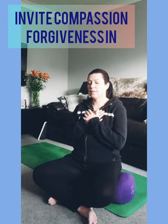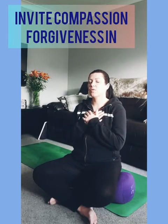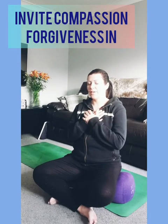Relax your belly, relax your heart space, and as you exhale really relax your shoulders. Soften. Find something to release and let go of here — perhaps something you've said or done in the past. Let it go. Forgive, and invite this sense of compassion into your heart space. One last deep breath here, and as you exhale release your hands back onto your knees, drop your chin to your chest, and blink your eyes open.